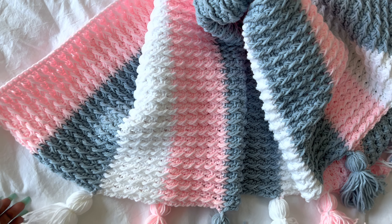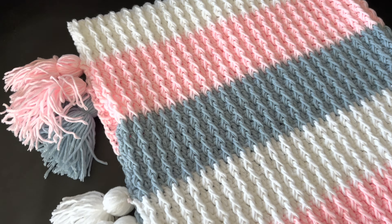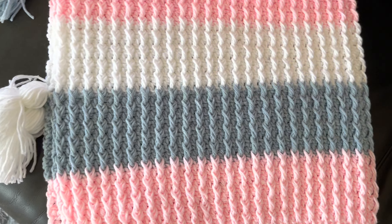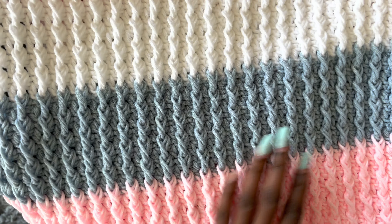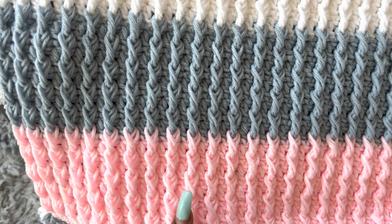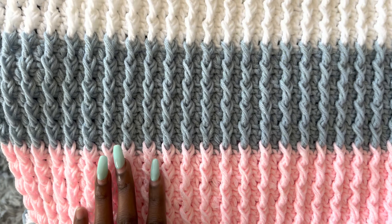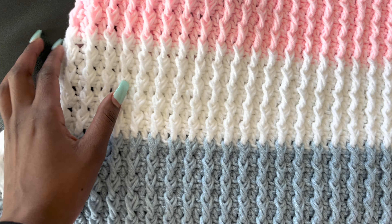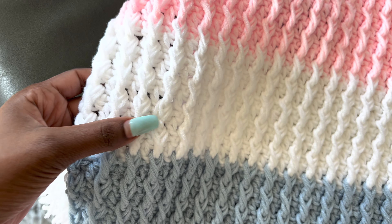Hello, welcome to another tutorial. My name is Agnes. In today's tutorial we'll be learning how to make this baby blanket. I use the front post double crochet to achieve this ribbing effect, and it has these tassels that you can do away without if you don't like them. This is how the back looks, and the front has this ribbing I like so much. I used three colors and each color I did 10 rows — five rows of the front post double crochet and at the back we have a single crochet row, which is also five, making it 10.